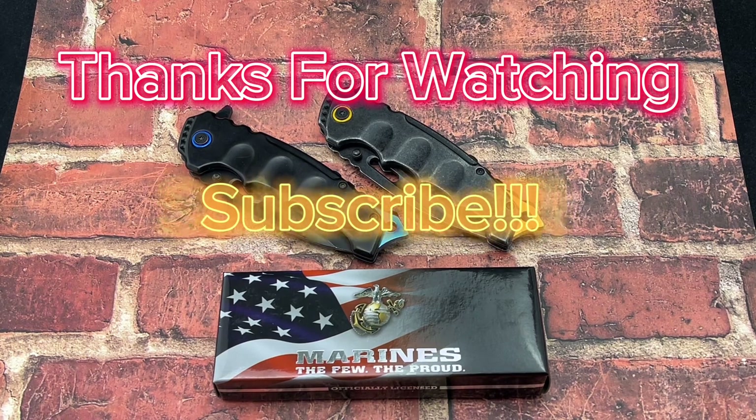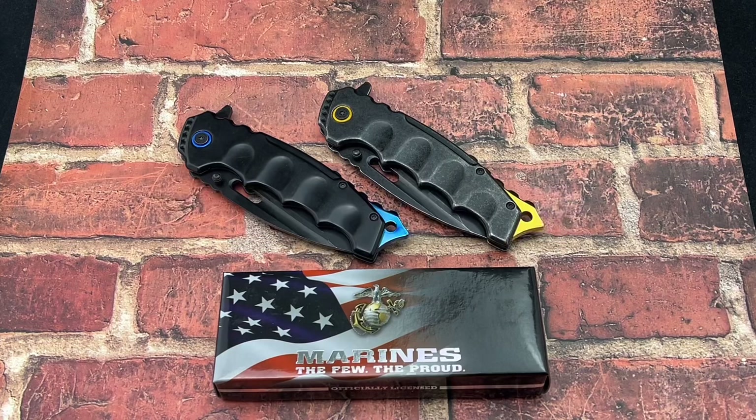Thanks for checking out the Auto Knives YouTube channel. If you haven't already, go ahead and hit that subscribe button down below so you don't miss out on any of our latest videos.